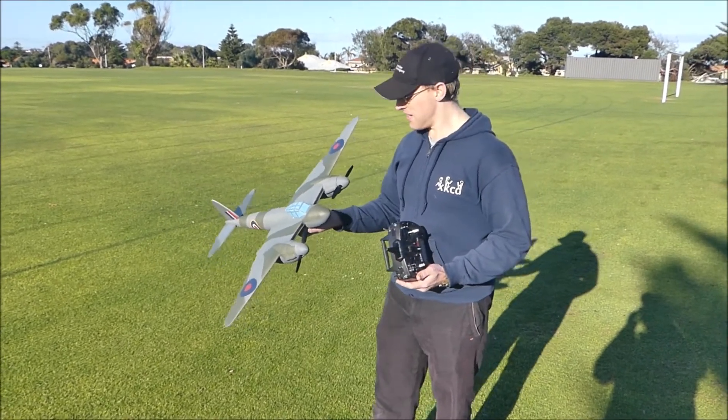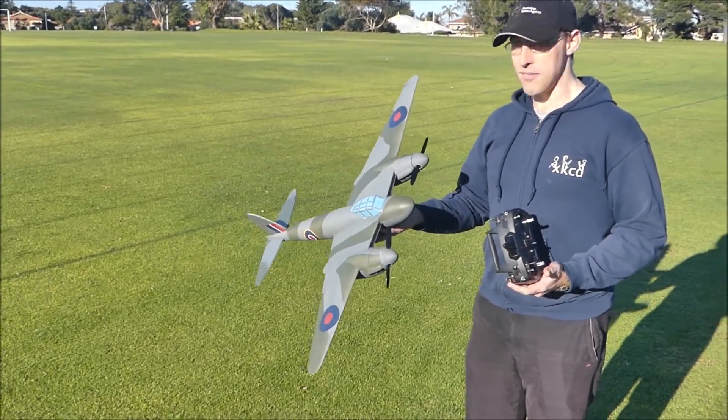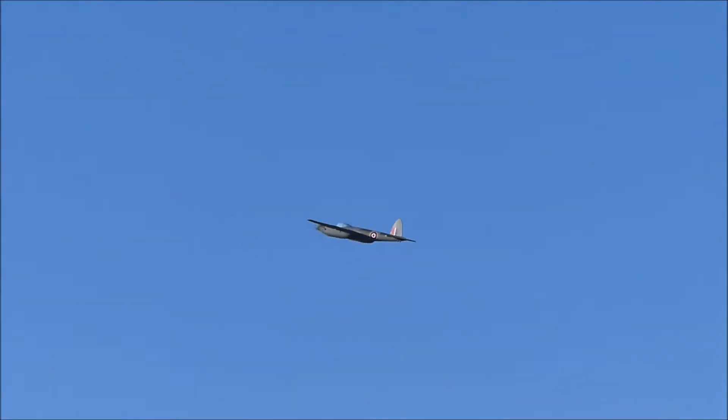Made in flight, let's see how it goes. So you see it's your own design? Yep. Alright, good luck. Thank you. Throttling up, here we go. He's up.